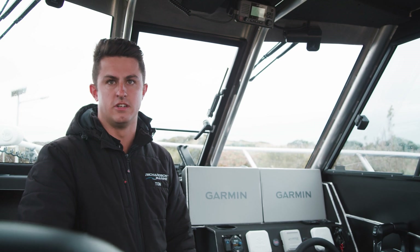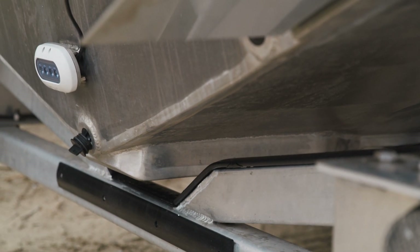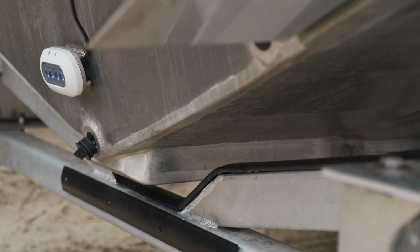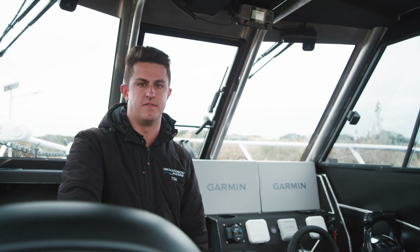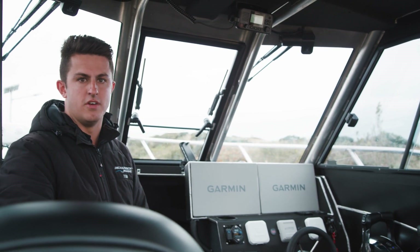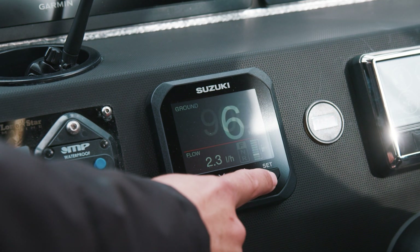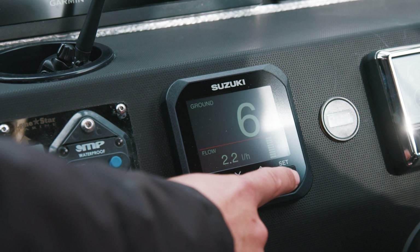For the transducer selection, this customer does a lot of deep dropping at the shelf, so I've put a 3 kilowatt transducer in our own custom alloy fairing block on the keel. It's a CM599 transducer and we expect to be able to see fish at around 700 metres easily.